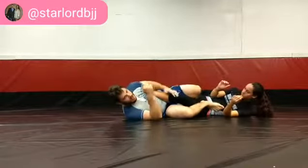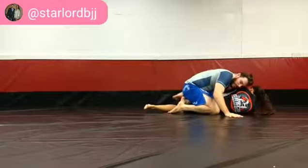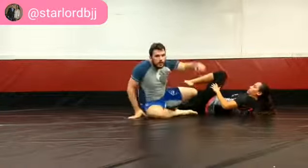Unhook to your honey hole for top side ashi, come up to your elbow, standing base, come up to a leg drag position. Low leg flow.